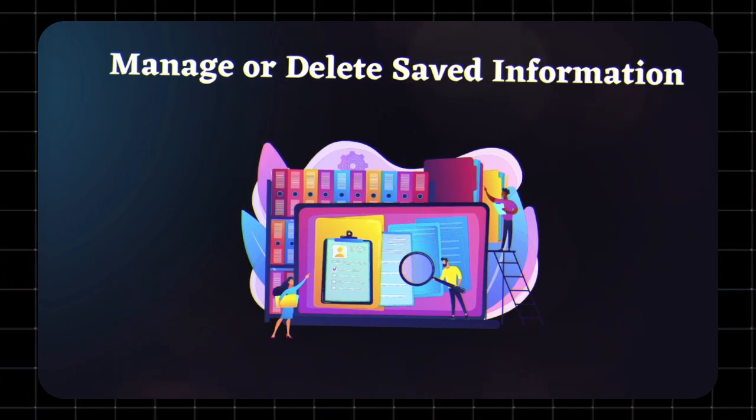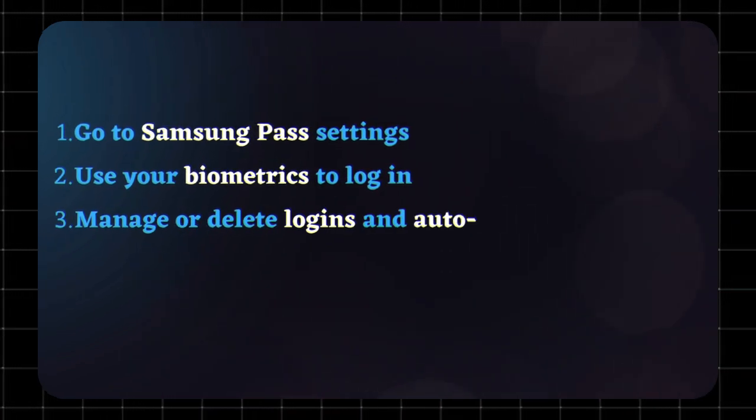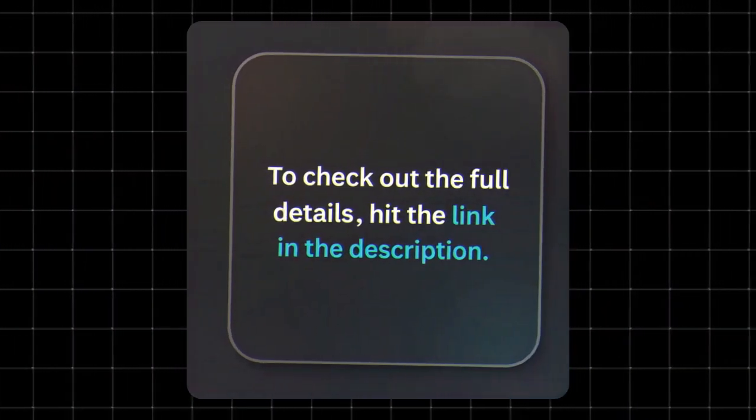To manage or delete saved information, go to Samsung Pass settings and use your biometrics to log in. From there you can manage or delete logins and autofill details. To wipe everything, go to Menu > Settings > Delete Data. To check more details, check out our full post — link in the description.